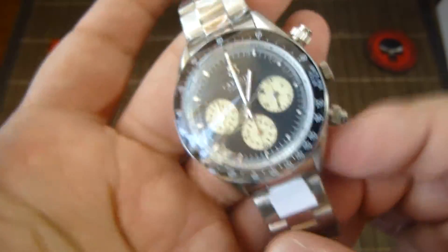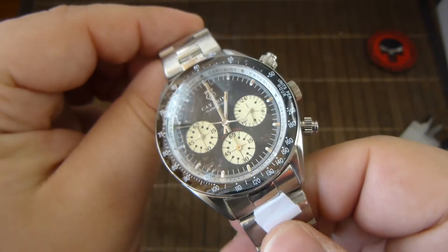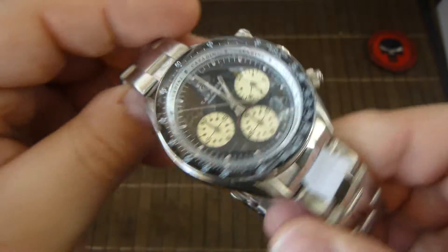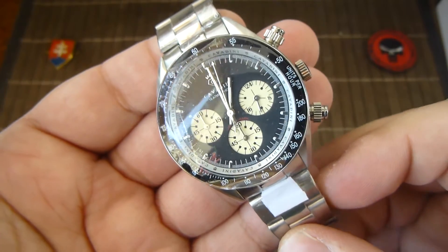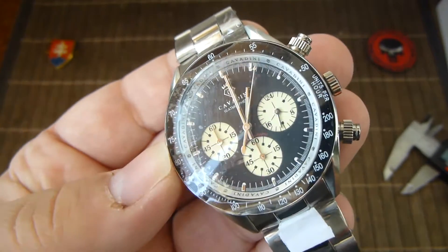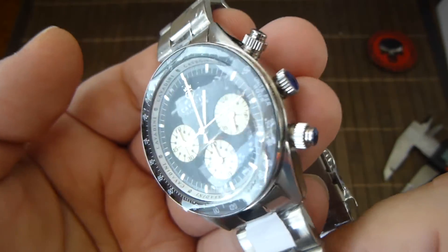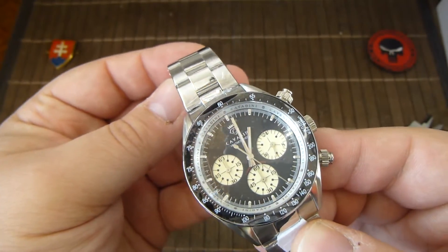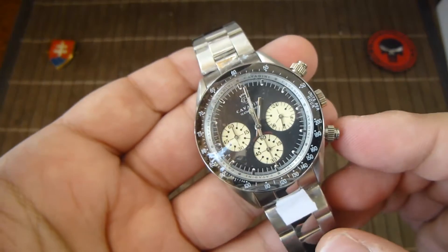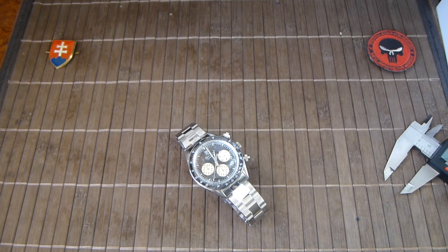There are probably many different homage watches to this vintage Rolex Daytona. If you want something German-made, then look no further. They are still offering them in many different color variations — of course you can visit their website, I will be putting the link down below. I would say this will also make a nice gift. Thanks for watching, and as always, have a nice day.